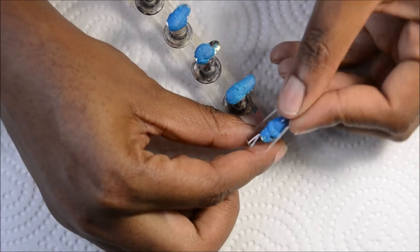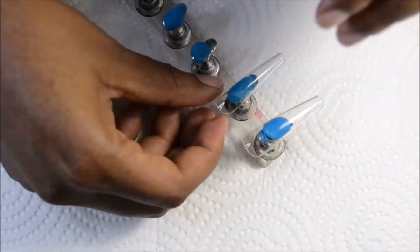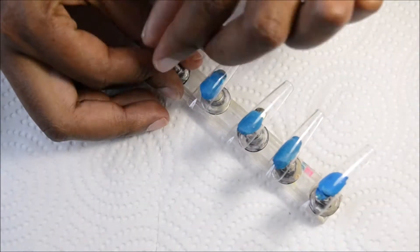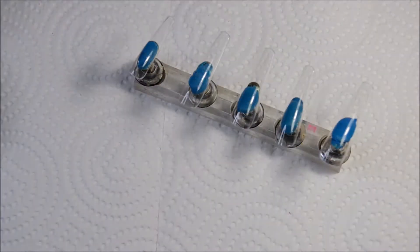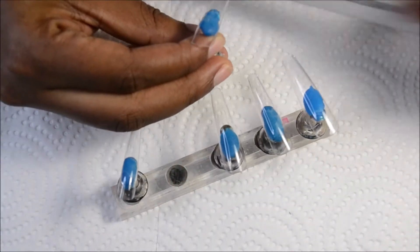Extra long coffee nails, 90s style! Hi everyone and welcome back to my channel. Today I'll be doing extra long coffee nails 90s style, so we'll be going all old school today. After securing the nails onto the stands, I'm using my file to take off the free edge from the nails.